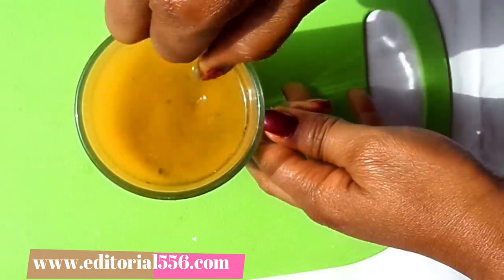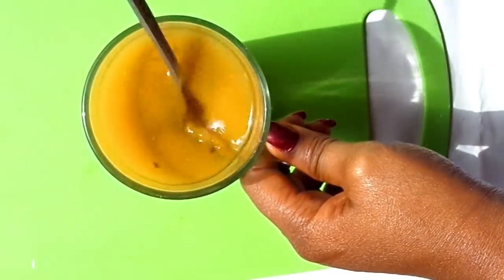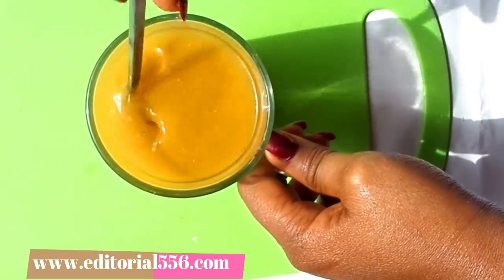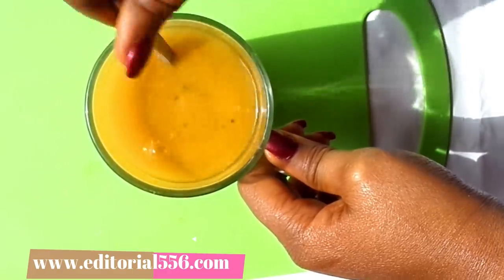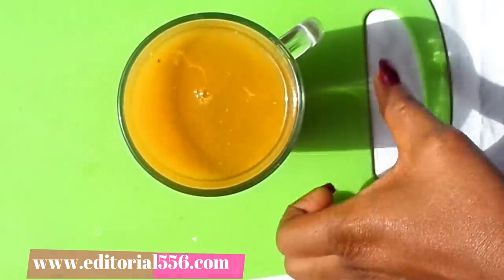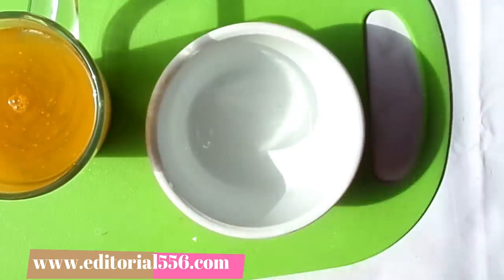Now I'm going to stir all the ingredients together. You have to allow the black seed to sit in the water for a little while, or you can boil everything together so the black seed becomes very useful. Then I'm going to strain everything out into a bowl.